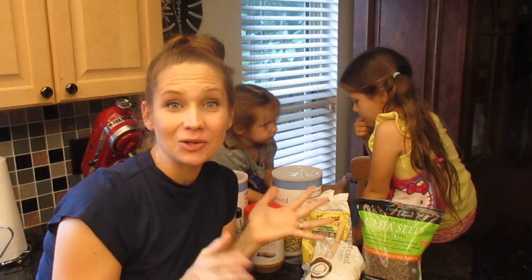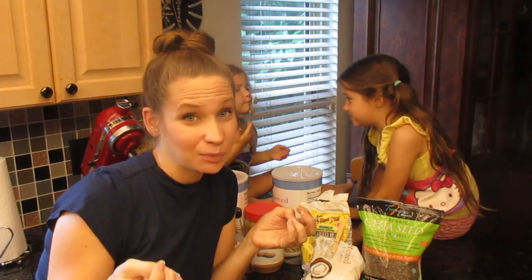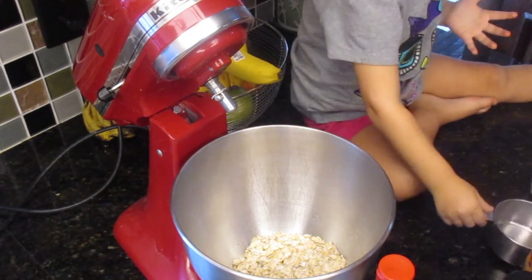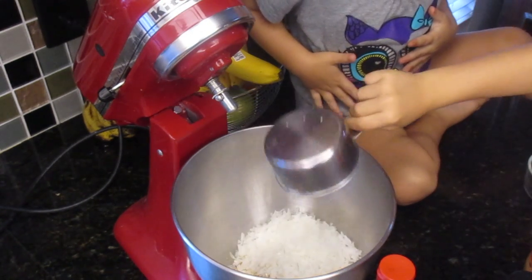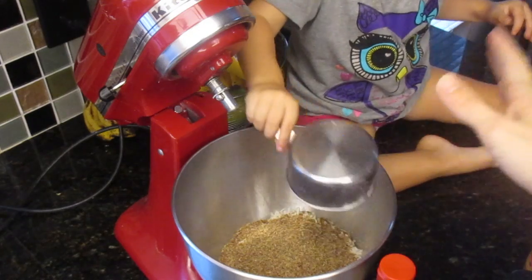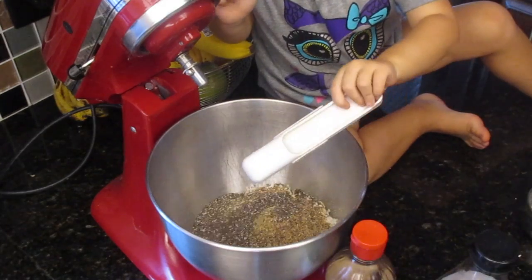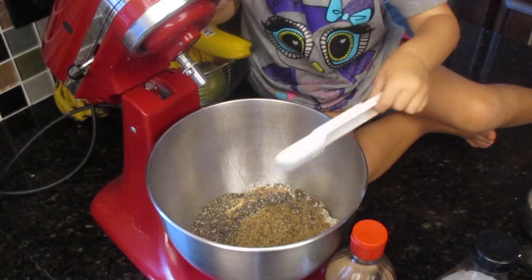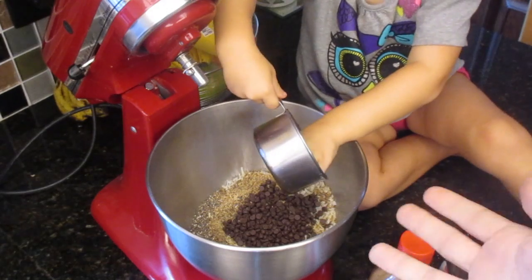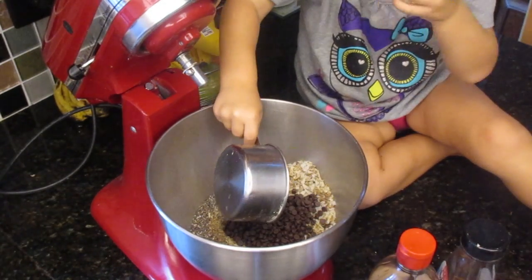We're just going to dump pretty much all of these into a bowl. The measurements I'll list below, but I'll also tell them to you as we're dumping them in. That's one cup of oatmeal. And if you don't have a standing mixer, who cares, mix it by hand — I just do that because I'm super lazy. That's two-thirds cup coconut flakes. That's half a cup of flaxseed meal, which is really high in fiber and protein and all that good stuff. That's one tablespoon of chia seeds. The recipe calls for half a cup of chocolate chips, but I just do a quarter cup because of all the sugar. I don't measure really precisely — I just dump and whatever looks good is good to go.